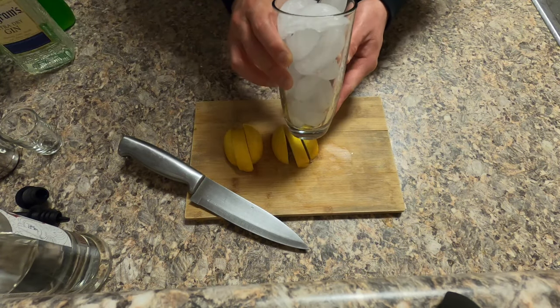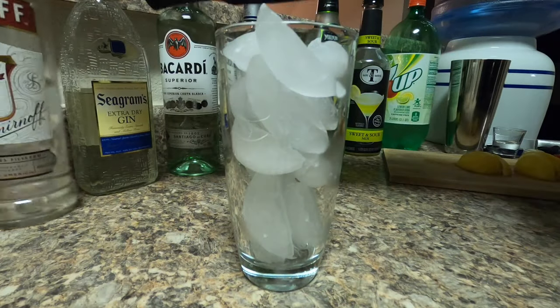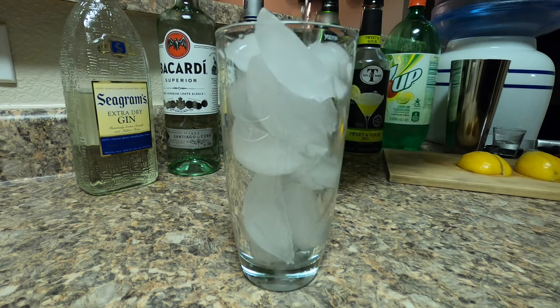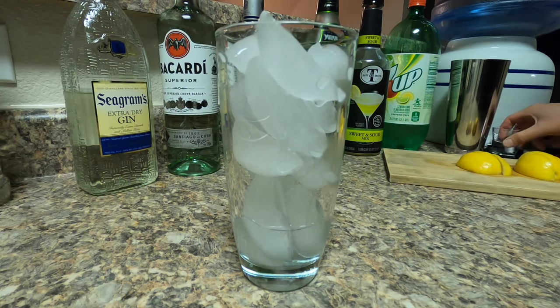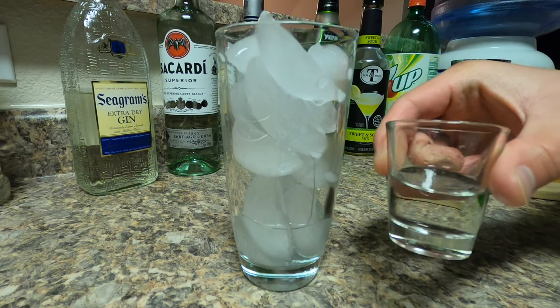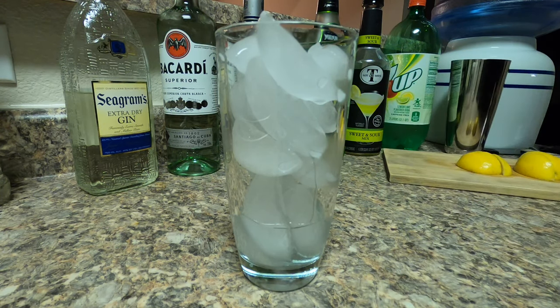Fill up your highball glass with ice all the way to the top. To build it, you're gonna build it in the glass. Start off with vodka — pour half an ounce. If you're doing the free pouring method, that's a two-second count. If you don't have pouring tips, you can use a shot glass, which is about half the shot glass or slightly under.